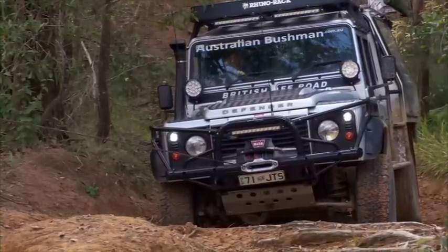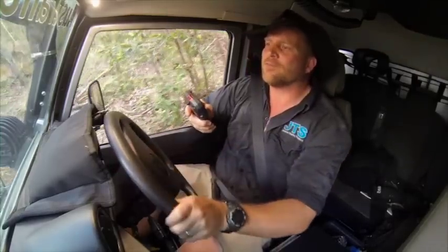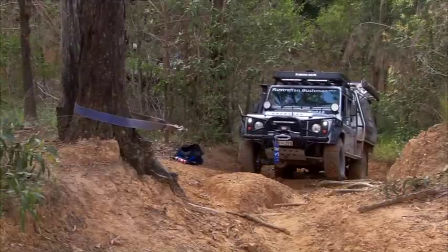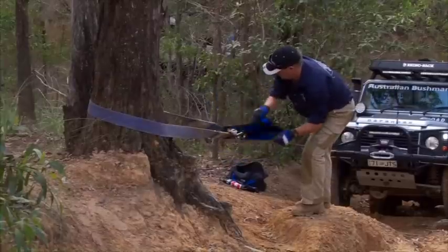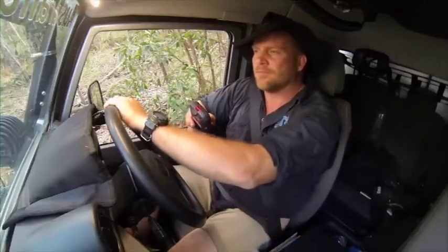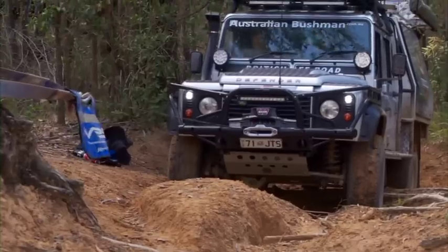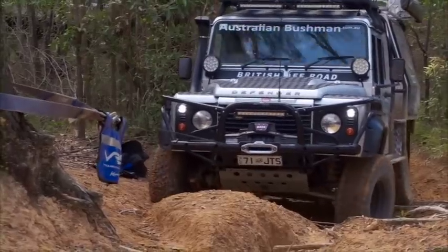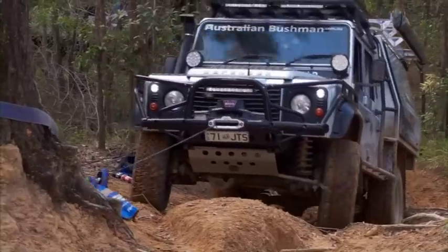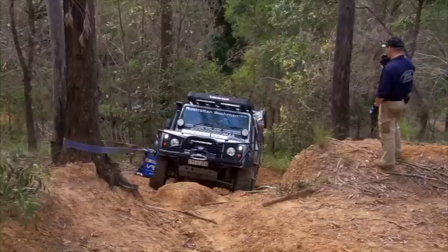Okay, steer a little bit right to keep the cable lined up. There you go — nice and simple. Okay, stop there a second — I'll just move that dampener back up again. Okay, you're right to go again — start steering left and straddle that rut. Okay that's enough. All I can do now is drive up enough until the winch goes slack, and that way we know you've got drive.